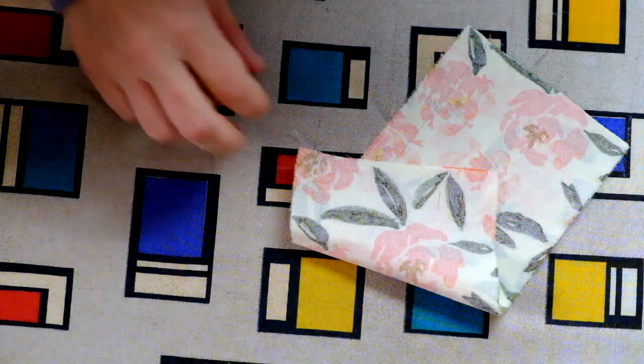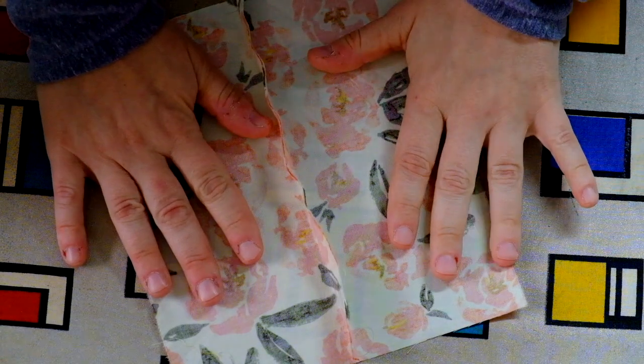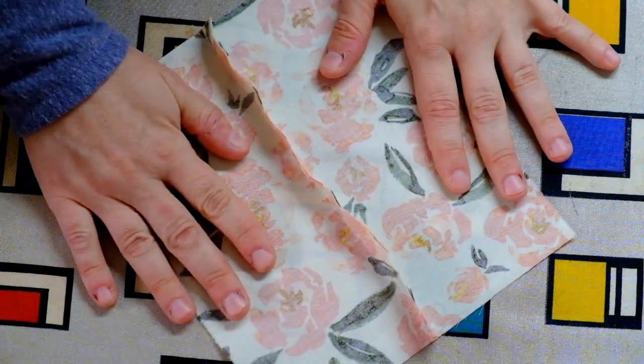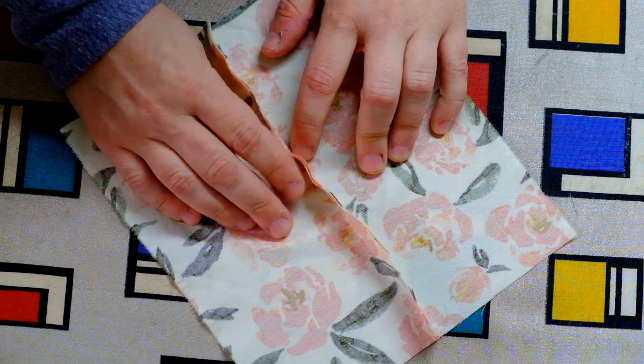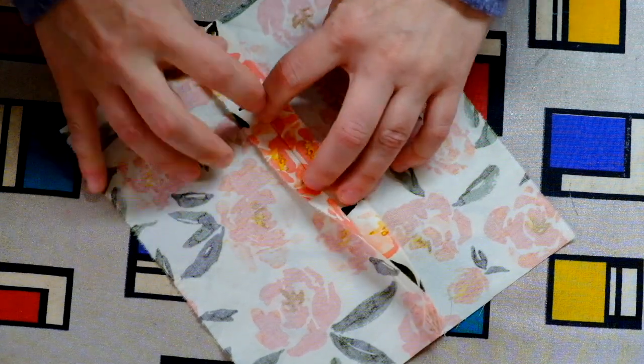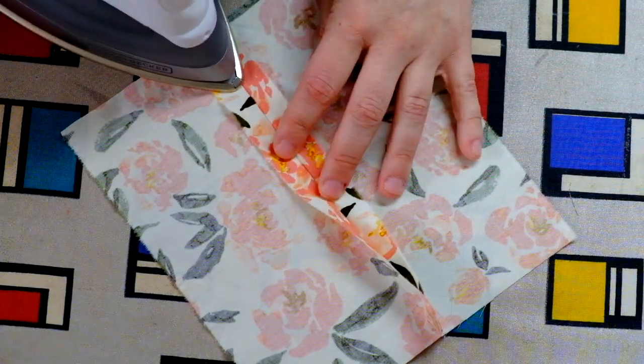For most seams, when you press the seam allowance open, do it from the wrong side of the fabric. Open the seam up and just press.